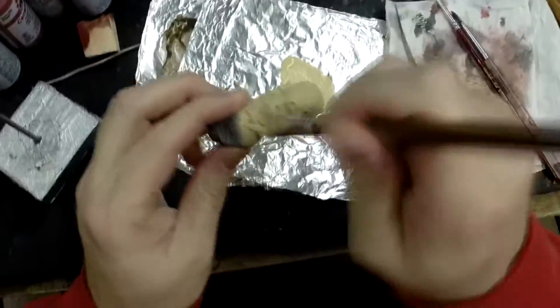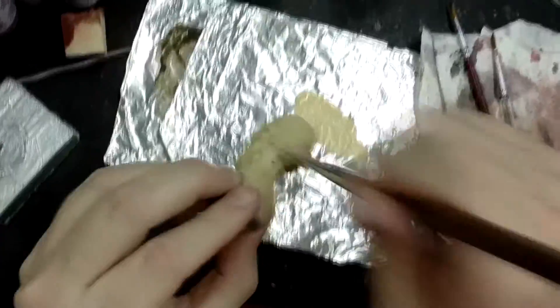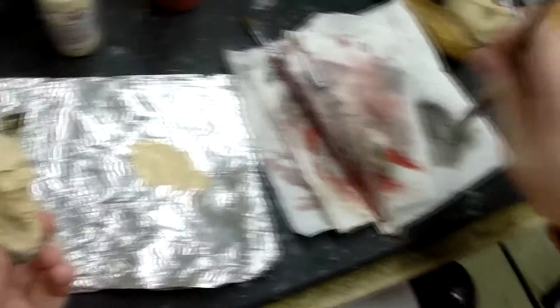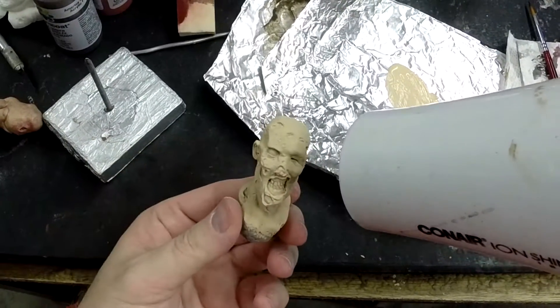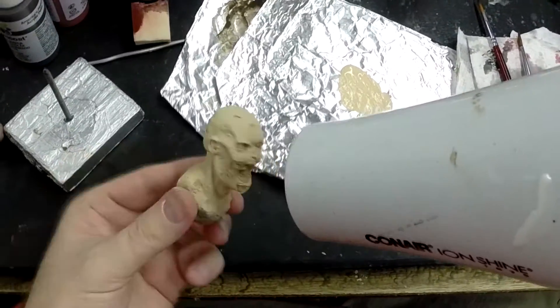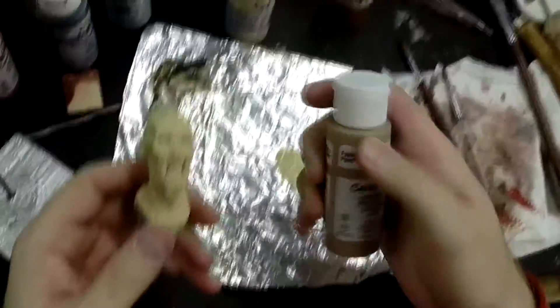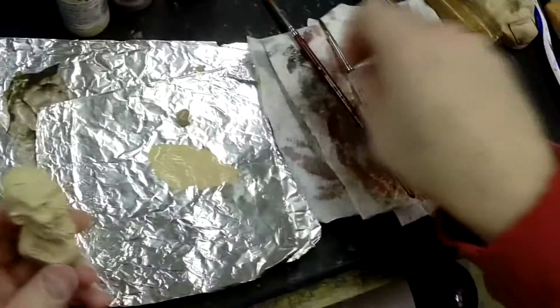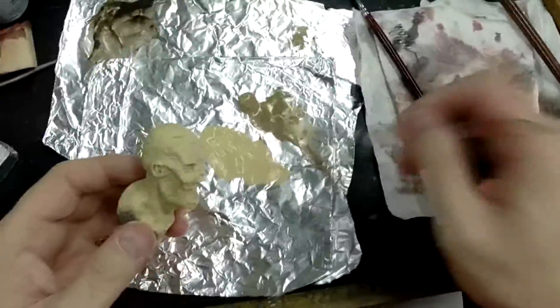I can see a couple little spots that I missed. So there's my first flesh tone. I think I'm going to go with a touch of Bambi Brown to do a nice little wash on him, because I really don't want to make him too fleshy. I want to get a little bit of depth and darkness. Just the slightest wash — just to get into all those little cracks and crevices.